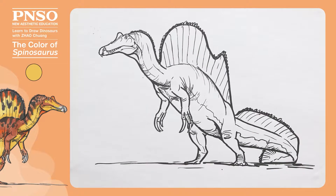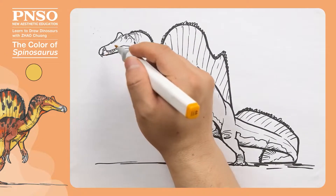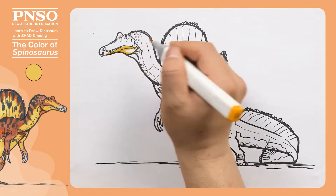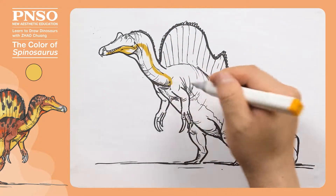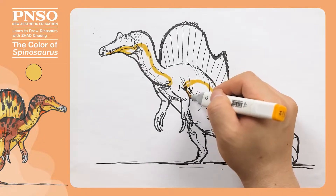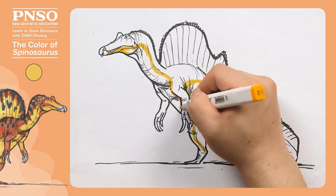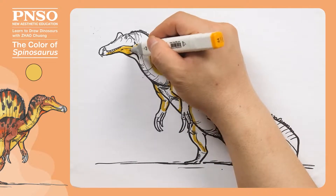Start by painting the lower half of the Spinosaurus body light yellow. Let's outline it first, beginning with the part below the teeth. In front of the mouth, leave a small area for dark colors. The neck should probably have an area like this. Most of its body will be colored yellow. We color the belly here, and extend to the inside of the shank. The same goes for the front of the body, which would extend to the inside of the arm. Fill this part first.